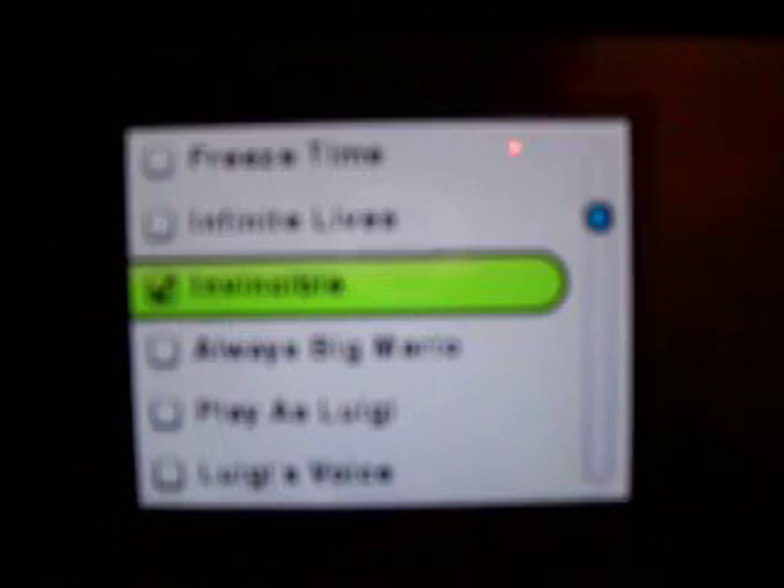To put codes in for it, you can't do it manually — you have to get them from your computer. We'll touch the check mark and select what code you want. It must be on, obviously. We could do Invincible. Now we've got some codes on, so touch Go.